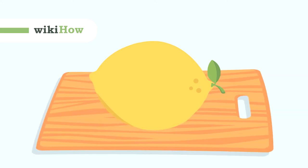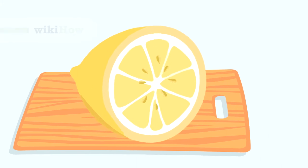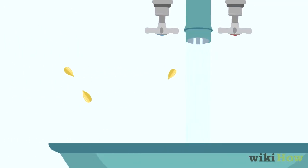To plant a lemon seed, first cut open a plump, juicy lemon and extract the seeds from the pulp. Choose an undamaged seed and rinse it under cool water.